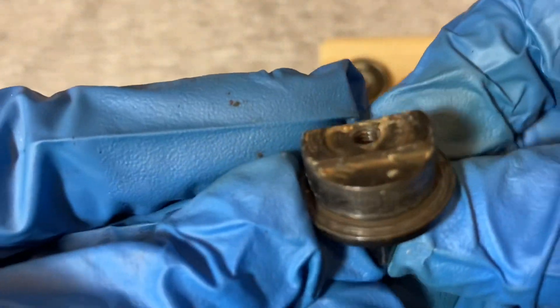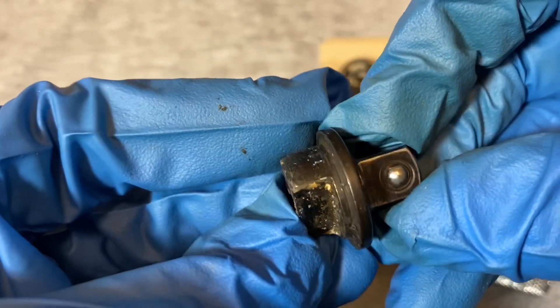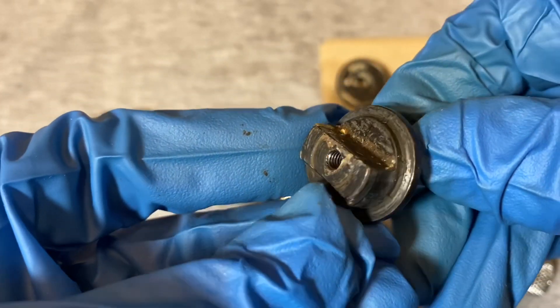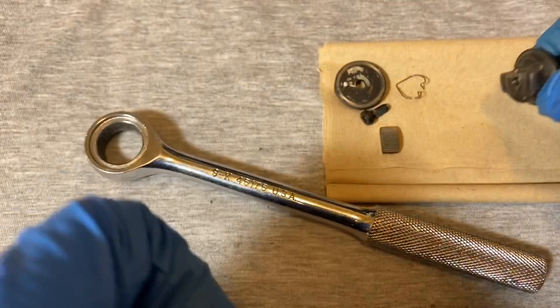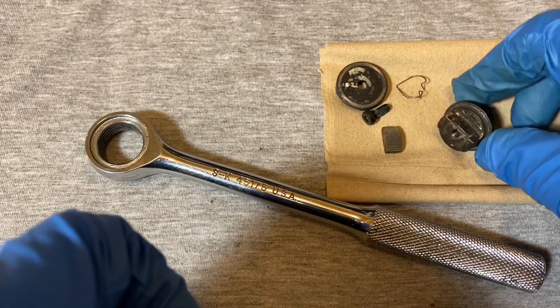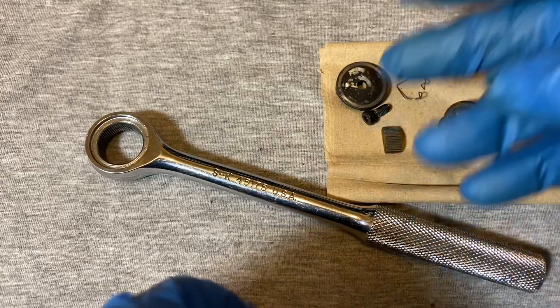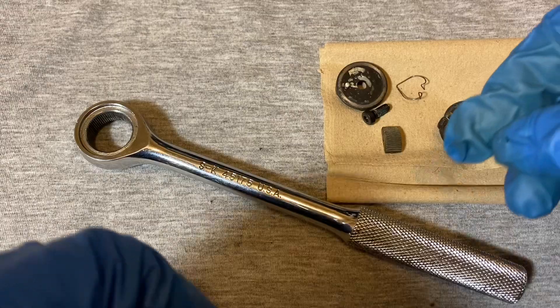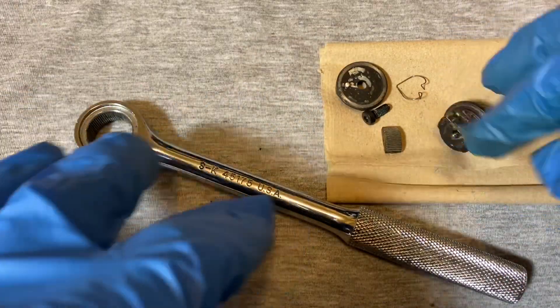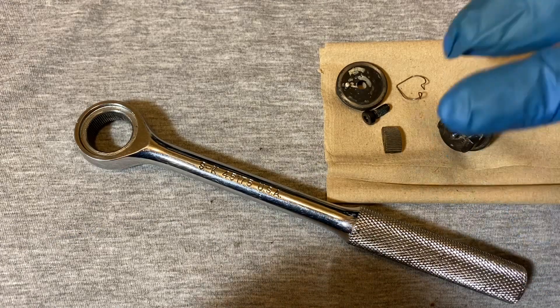Just another look at all the mess inside. That's about it — that's what I wanted to show you guys: what happens with these ratchets and why they sometimes have a funny reputation. But that reputation is kind of undeserved if these were maintained well — they would make decent ratchets. Alright guys, until next time.